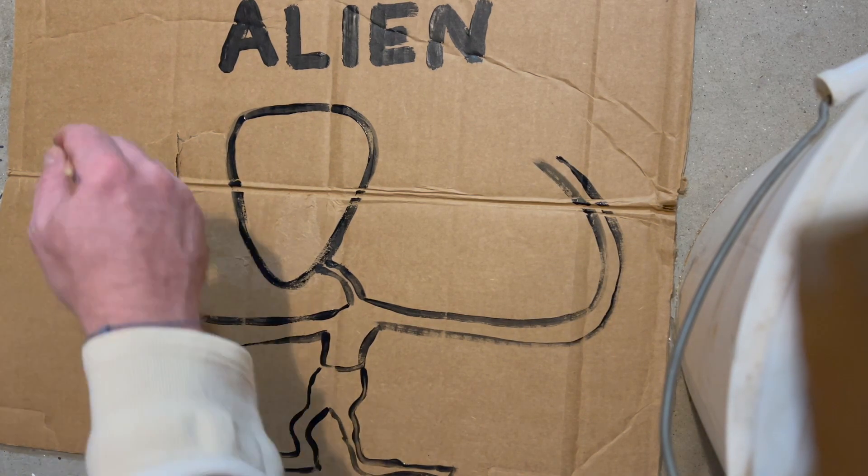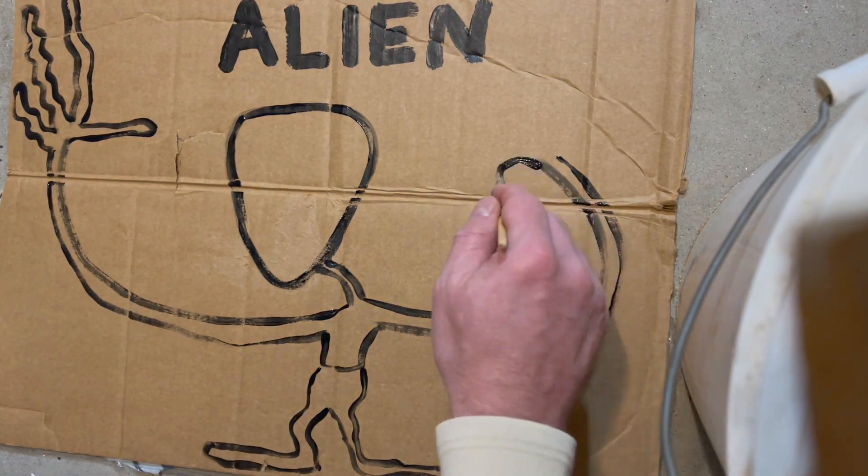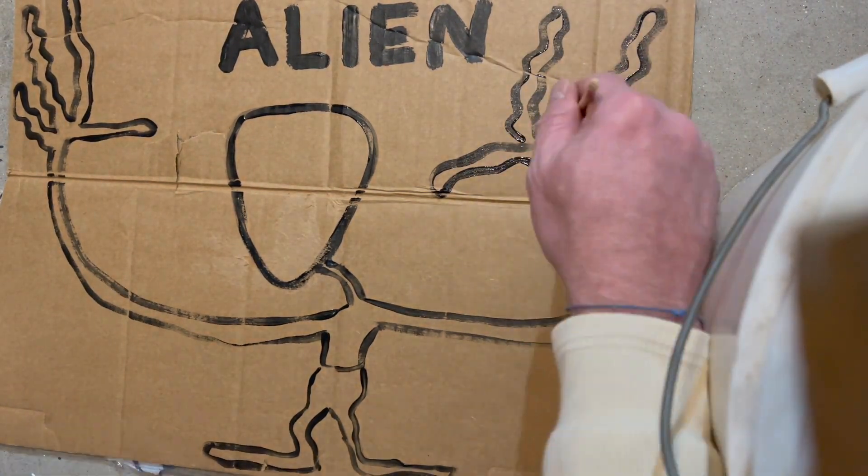And then you want to draw the legs, and the legs are kind of skinny and squiggly. They've got real squiggly fingers. They've only got three fingers — they reach out and grab you.